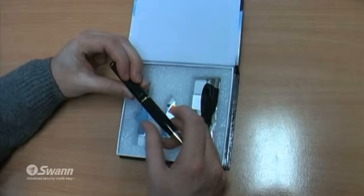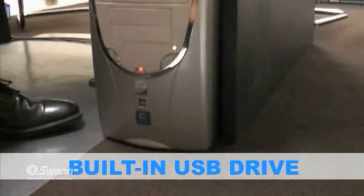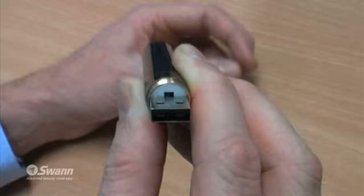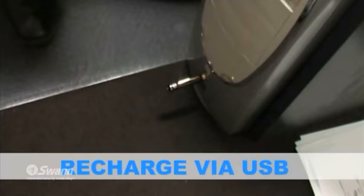The PenCam is so easy to use. Its built-in USB port makes transferring recorded JPEG images and AVI color video files so simple. You can also switch between photo and video modes at the press of a button. And with 2GB of memory, you can record up to 45 minutes. The PenCam also conveniently recharges via the USB port, lasting up to an hour before needing another charge.